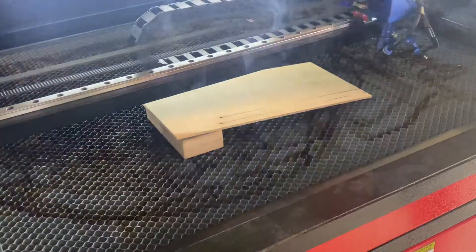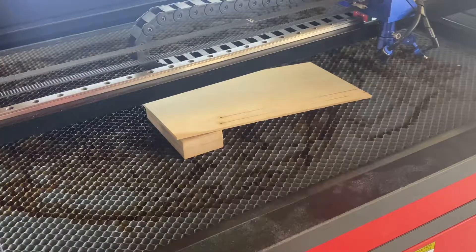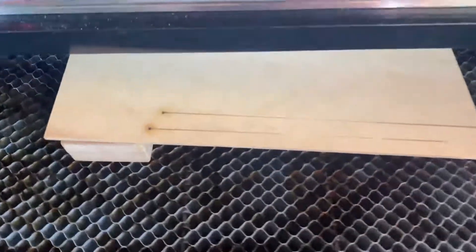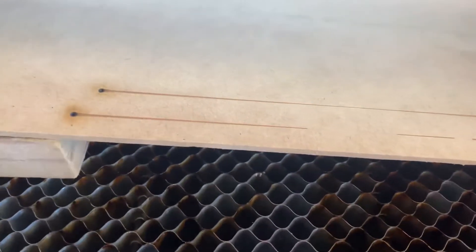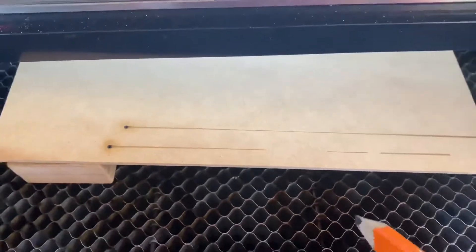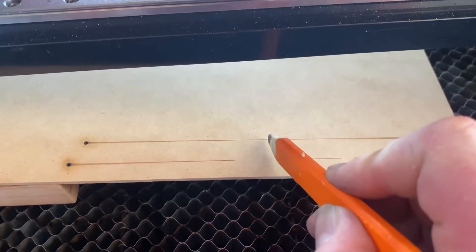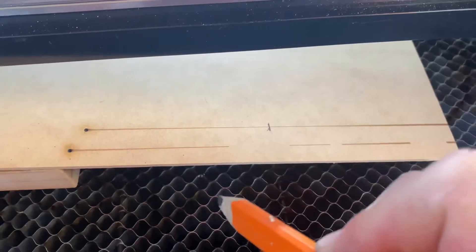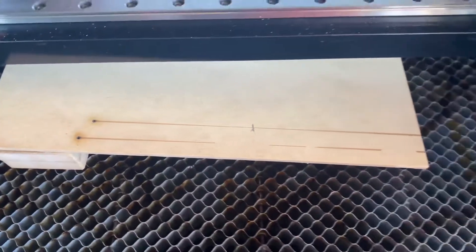That's better. You can see that it starts out thick, comes through to be thin in the middle, and then tails out thick again. Obviously the best focal point is the thinnest part of the line, so I'll just mark roughly where that thinnest point is.